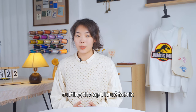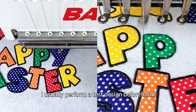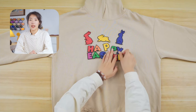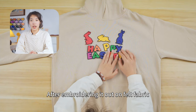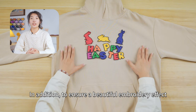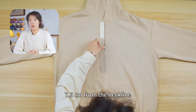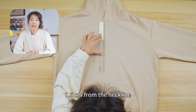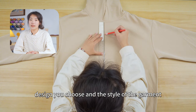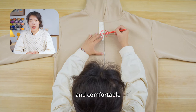To facilitate cutting the applique fabric and avoid any issues during the embroidery process, I usually perform a test design beforehand. Here is the design I prepared in advance. After embroidering it out on felt fabric, I cut it out and made sure it was the perfect size for the hoodie I chose. To ensure a beautiful embroidery effect, I usually set the embroidery position 7.5 cm from the neckline. The exact position can be adjusted according to the embroidery design you chose and the style of the garment, to ensure that the overall visual effect is both beautiful and comfortable.